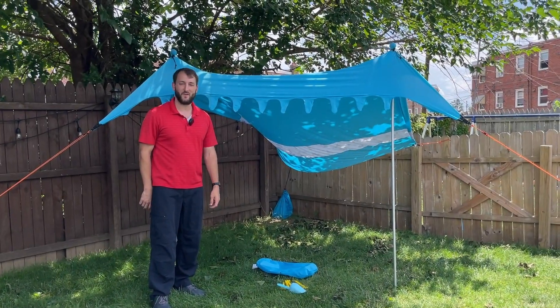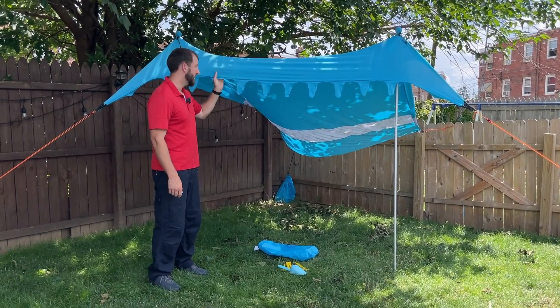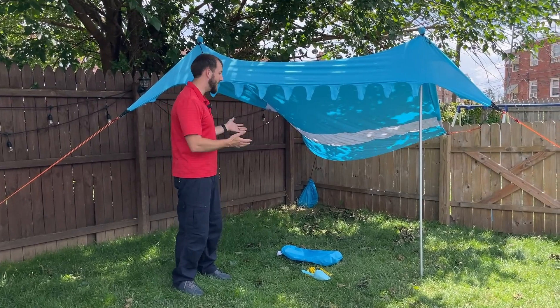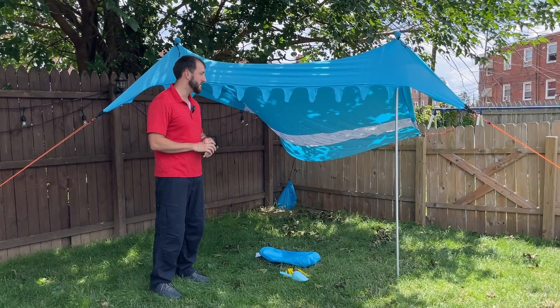Hey everybody, Josh Town here with Town Family Finds, and in this video I want to show you this really nice billy canopy tent, whatever you want to call it. You can use it at the beach. I'm demonstrating it here in our backyard right now, but we definitely will use this when we go to the beach.